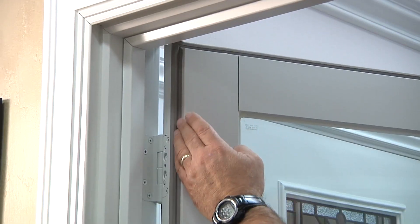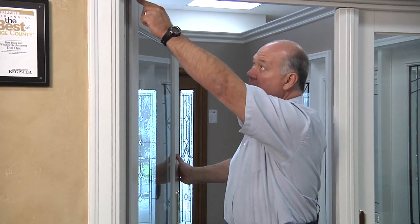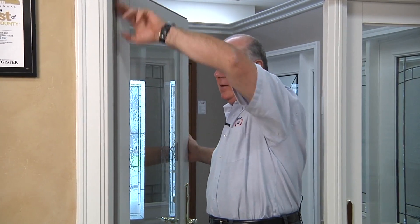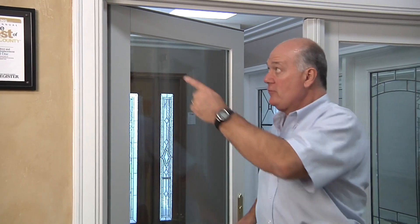With these doors it's entirely different. This is the only door made that has this type of weather stripping. Most doors use weather stripping around the jamb and depend upon the door closing into that. On the Renewal by Andersen Frenchwood hinged door, the weather stripping is actually on the door, not on the jamb. This gasket material runs continuously on all four sides of the door, even along the bottom — there are no seams in it.